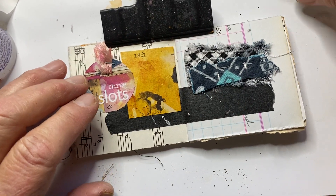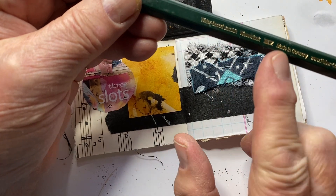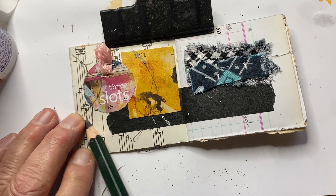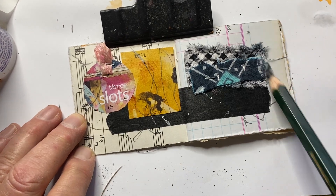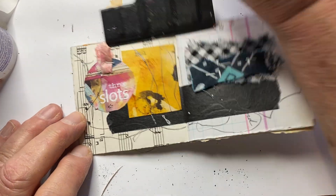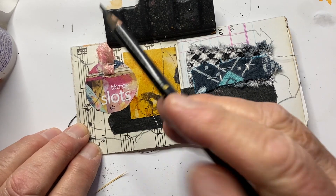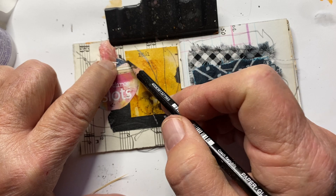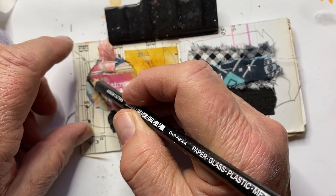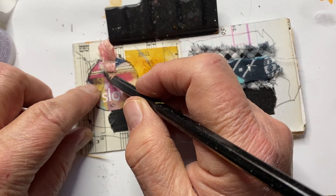I've got a jumbo HB pencil that I'm just going to make some random marks with on both pages. I have a Stabilo Markzall pencil and I'm going to go around this label and around my slot.